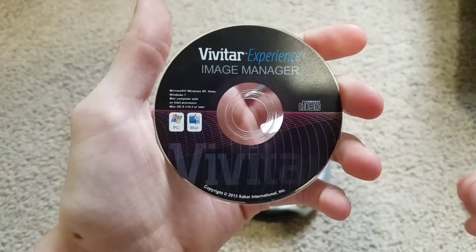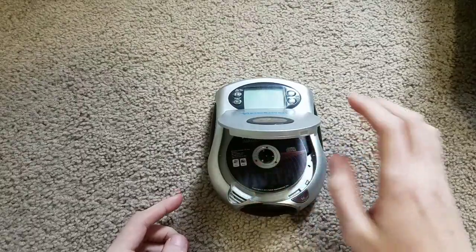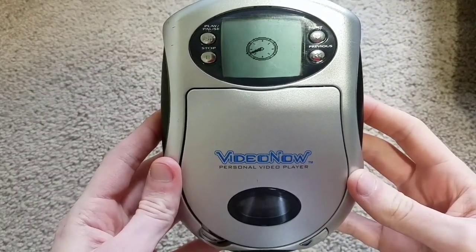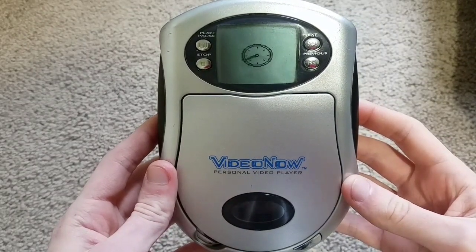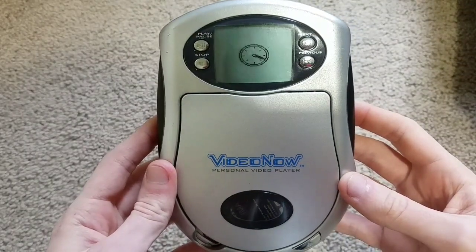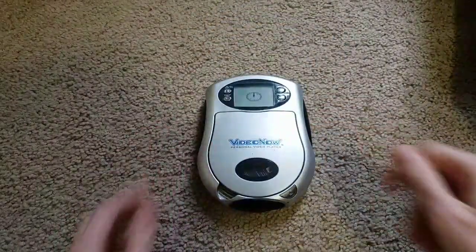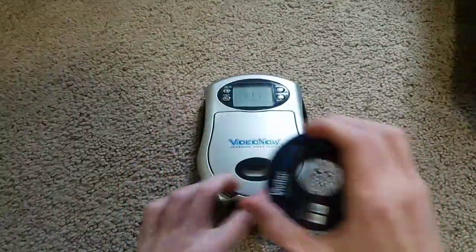Next up, a mini CD-ROM Vivitar Experience Image Manager. Let's see what we get. It's spinning. Nothing else is happening, so I'm just going to take the disc out. Mini CD-ROMs don't work.